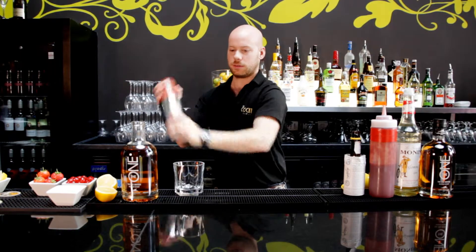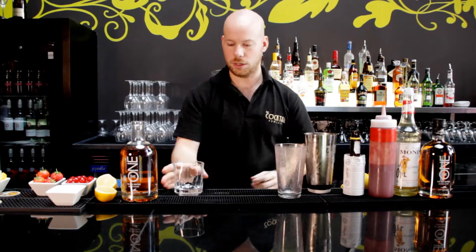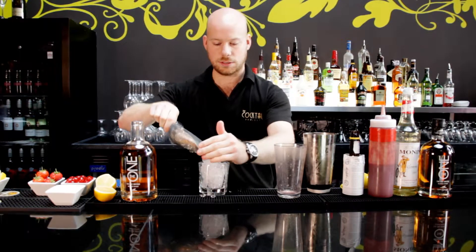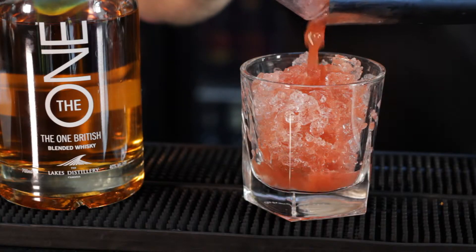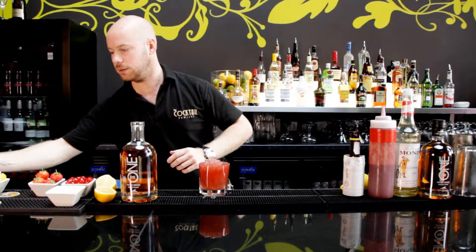Give this a really good hard shake until you get loads of condensation on the outside. See that — ice cold, really refreshing now. Prepare our glass with crushed ice, and we're just going to gently strain out. This should be a lovely pink colour.